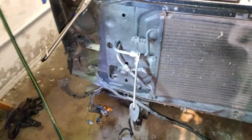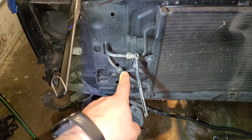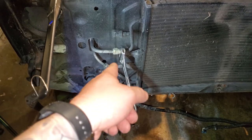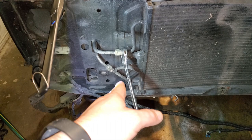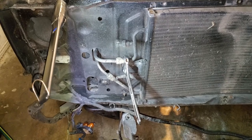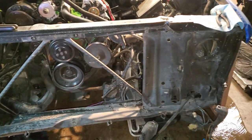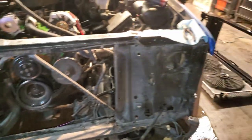Now, as you already know, you got to take the condenser out, so you're gonna have to release the freon the correct way and bust these freon lines loose — these suckers can be tough so you got to take your time with them. Alright, so we got the condenser out of the way and the radiator, which opens up a lot of room here.